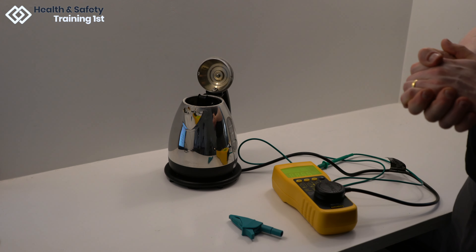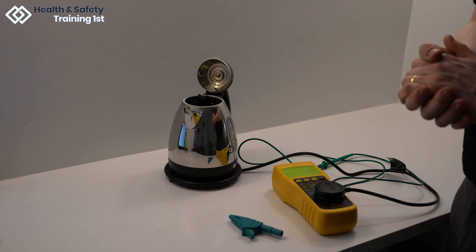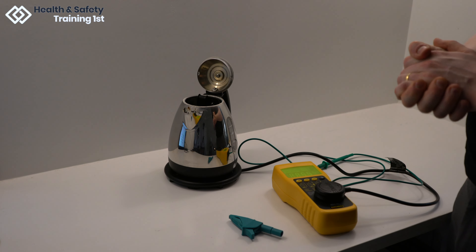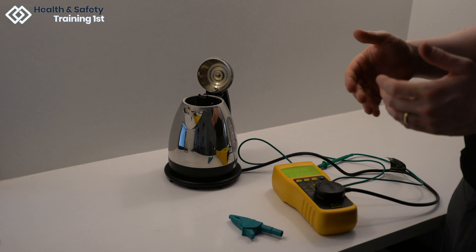If a kettle fails any of these tests, a failed sticker should be attached to it, the fuse removed from the plug, and the result recorded, and the kettle taken out of use. If the kettle passes, like this one has, a passed sticker should be attached to it and the result logged.